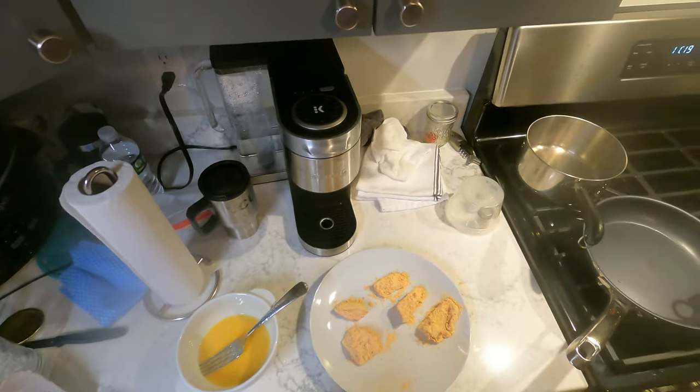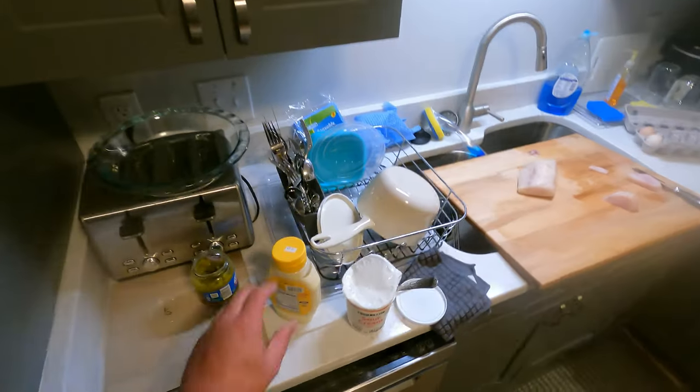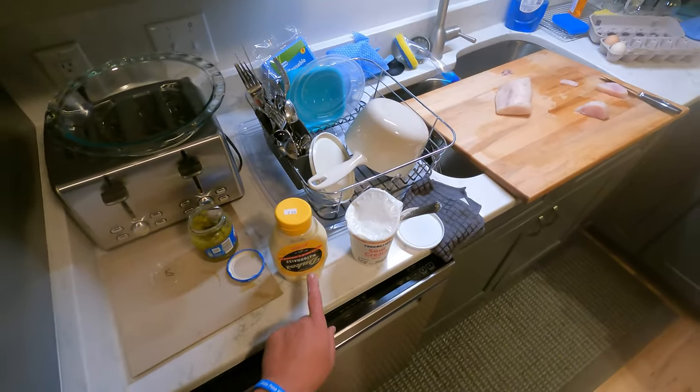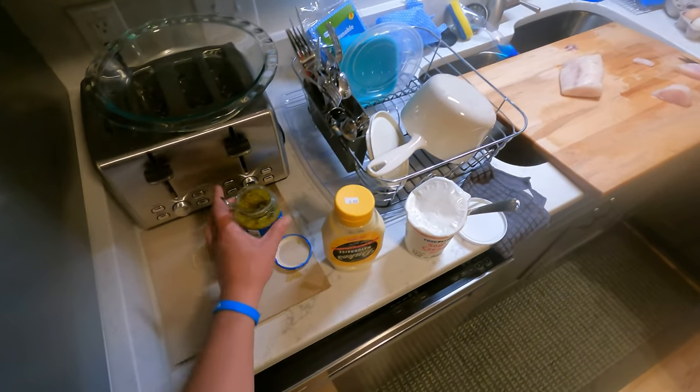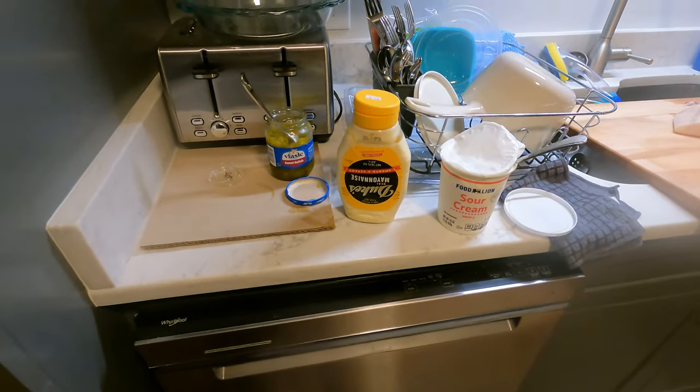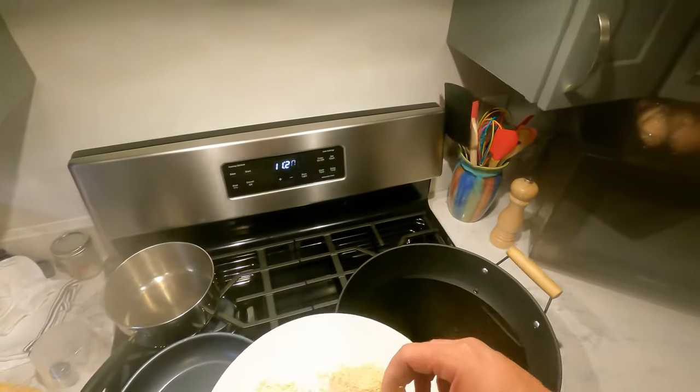So if you let it set up for a minute on the plate before you drop it in, you will have better results. For the tartar sauce, what we do is three equal parts of sour cream, mayonnaise, and sweet relish or pickle relish. You can taste test it and add a little bit more mayo or a little bit more sour cream based on your taste buds and what you like.